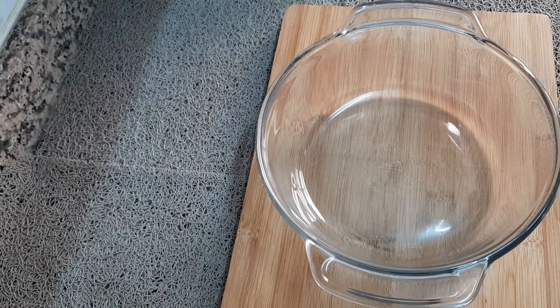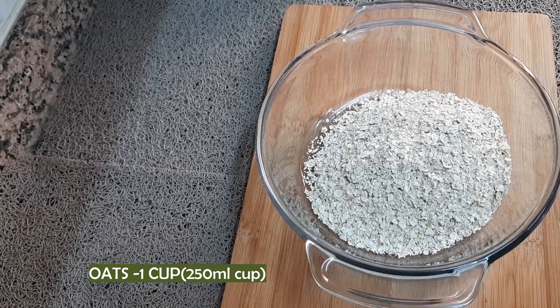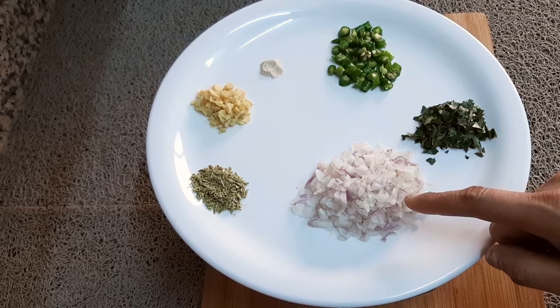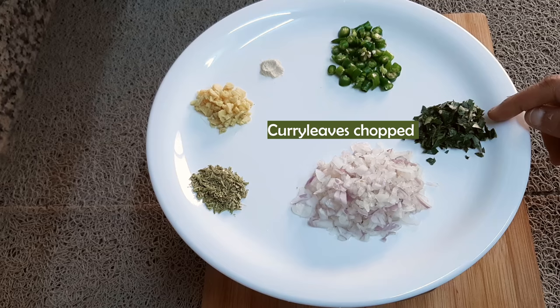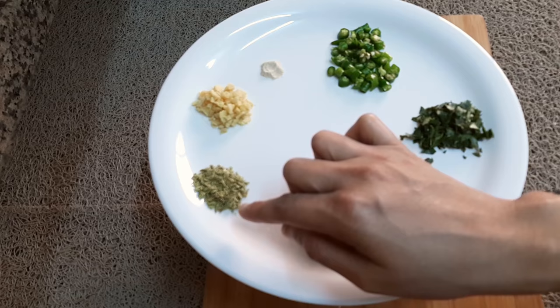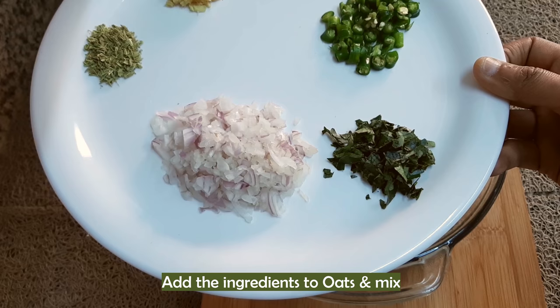Now, let's get started. Put everything in the bowl. Add half an egg — about one to three cups. Put it in the bowl and stir it in. Then, put it in some water.